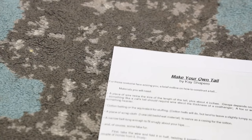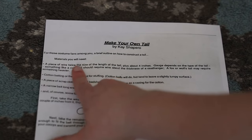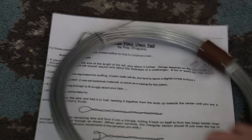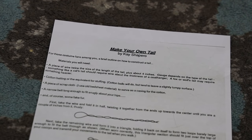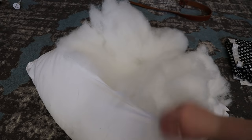I need to take this off so I can actually work and stuff. So let's get right on into it. I've printed out our instructions. It specifies materials you will need: a piece of wire twice the length of your tail plus about four inches. I've picked up this 2.5mm diameter wire from my local hardware store. Cotton batting or the equivalent of stuffing — cotton balls will do, but tend to leave a slightly lumpy surface. We're not going to use that; we're going to use polyfill from this pillow. Cheaper than buying it from the fabric store, just by the way.